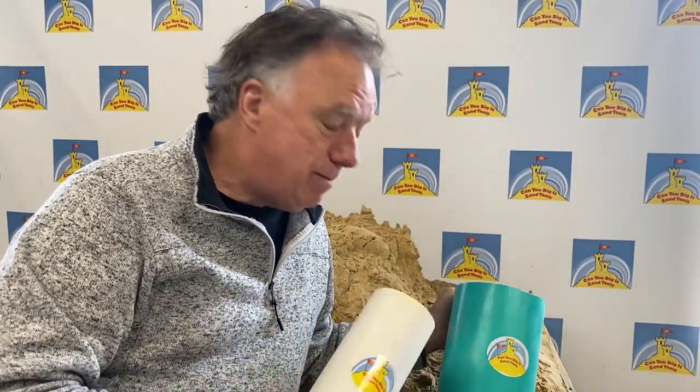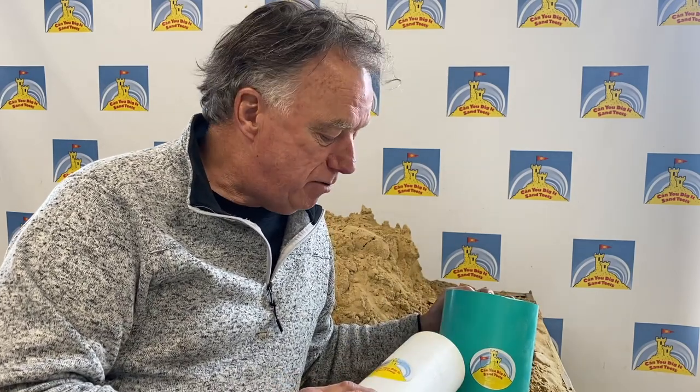Hey everybody, I'm Matt Long from Can Do Dig It Sand Tools, and today I'm going to show you a little trick — how to use these PVC pipe tubes to create the most fabulous and simple sandcastle turrets that you've ever experienced.